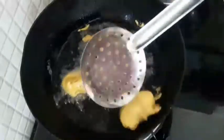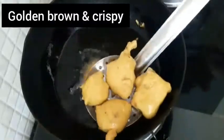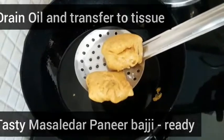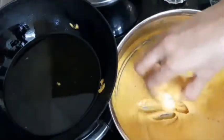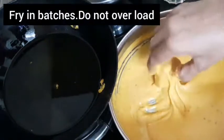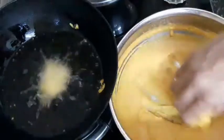Let's fry it until golden brown color and it will be crispy. The masala paneer is ready. This is an excellent tea time snack.